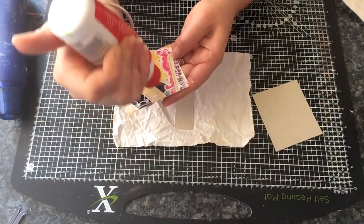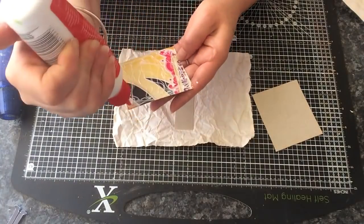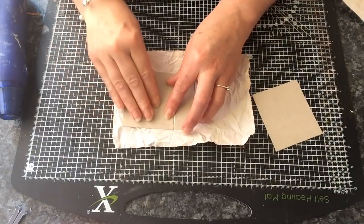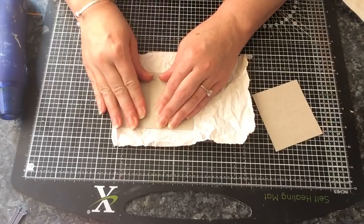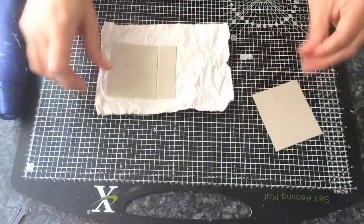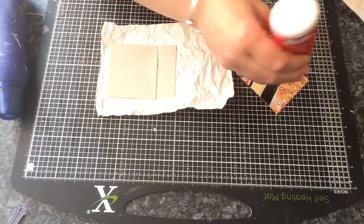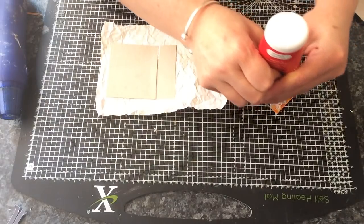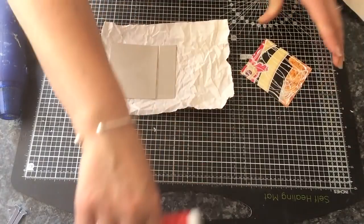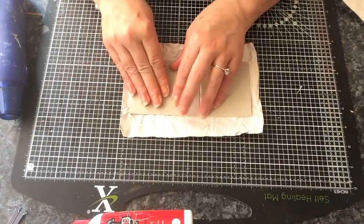Excuse me, I keep sniffing — I've got really bad summer allergies, it's driving me insane. And then I'm just going to leave a small gap. I'll just move that around too, so you've got a small gap like so. Same on this piece.